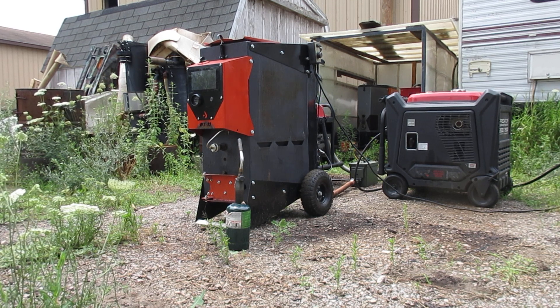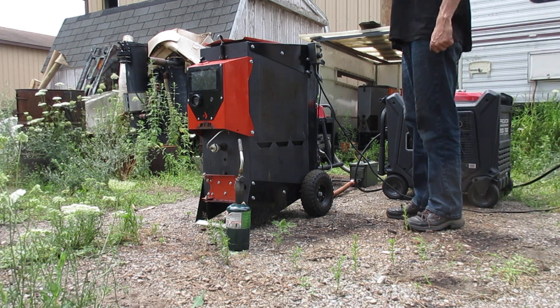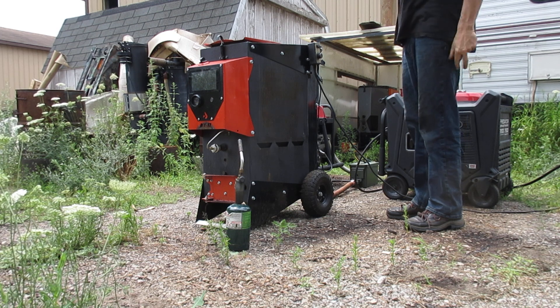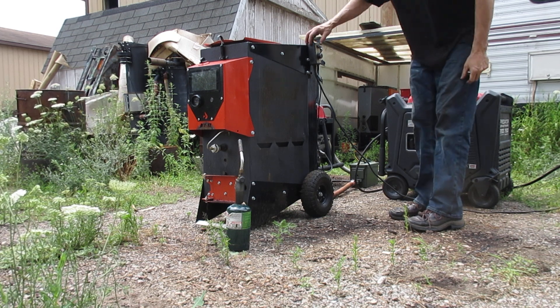This power is coming from off-grid — I'm not on the grid at the shop. I'm powering this off my battery bank on the RV.